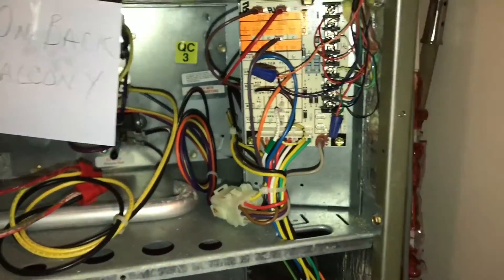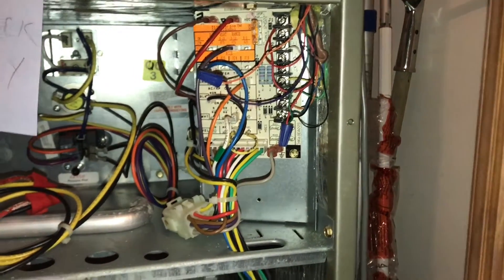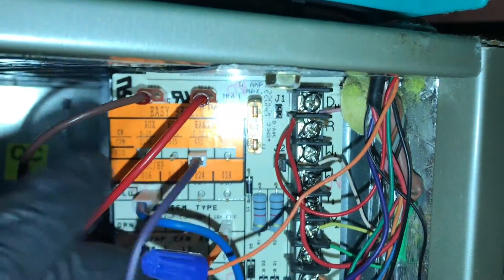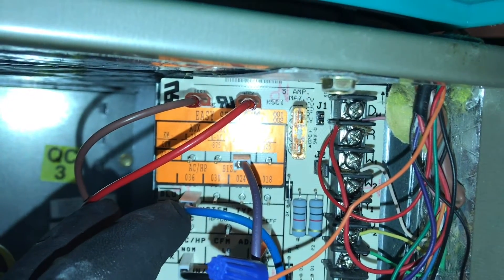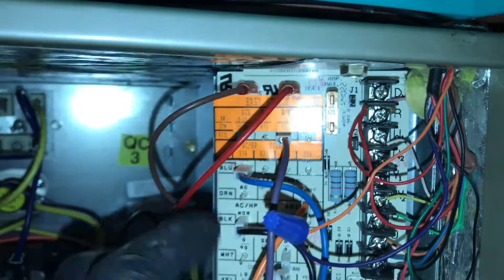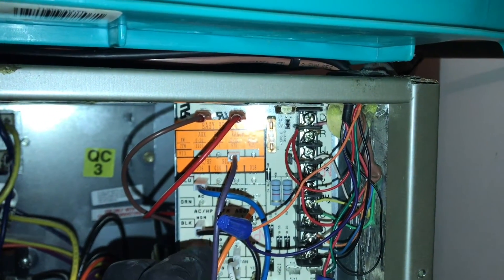Alright guys, so I'm making this video because I deal with a lot of carrier systems. I wanted to make this quick video and give you guys an example of what happens when the tonnage is not set properly on the easy select board. It gives you options of what size tonnage to set with your dip switch or pins. Originally this pin was on 24, which is the two-ton system. I'm going to show you guys what my pressures look like when it was set to this pin, because I have a three-ton system upstairs and my pressures were weird.